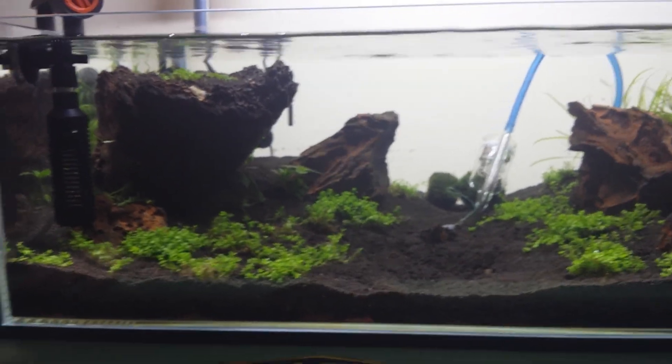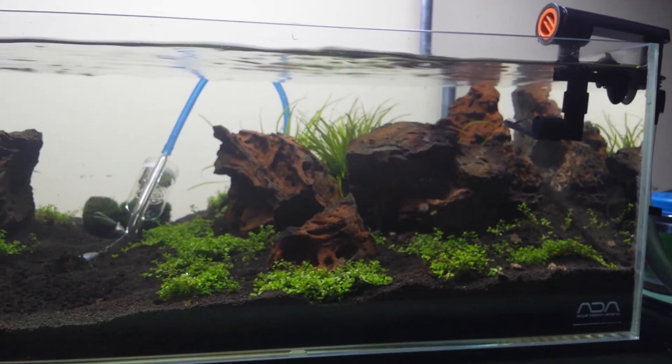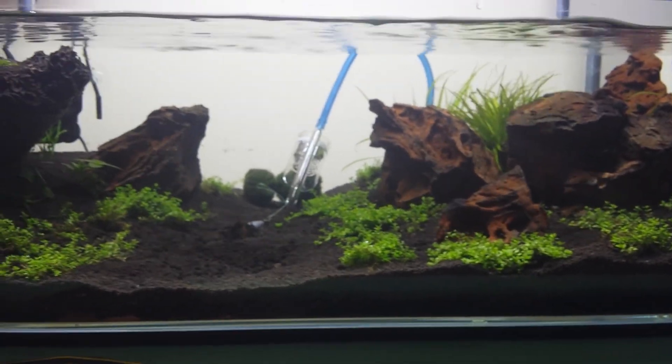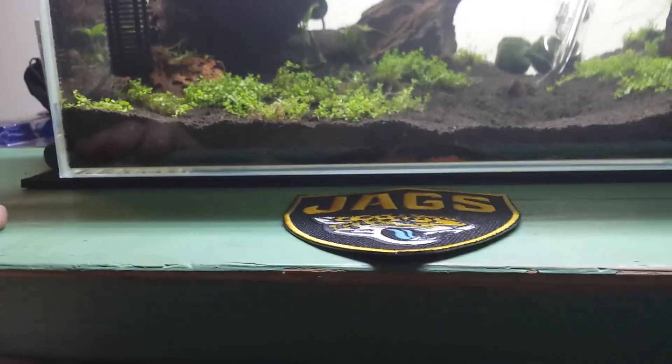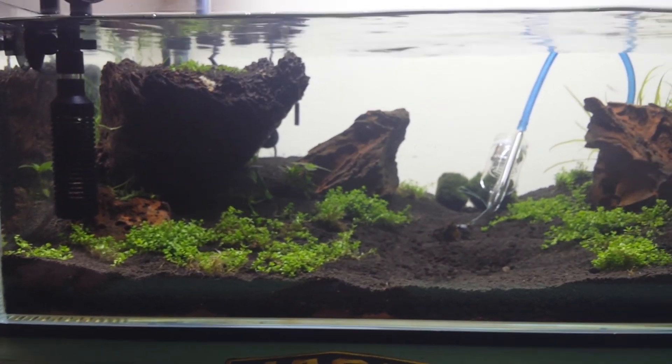Anyways, let me know what you think. It's a lot of flow in a small tank, but we'll see what happens. It's a live-and-learn hobby. Thanks for watching.